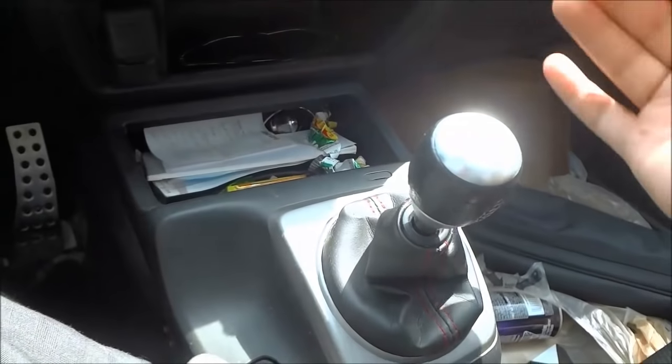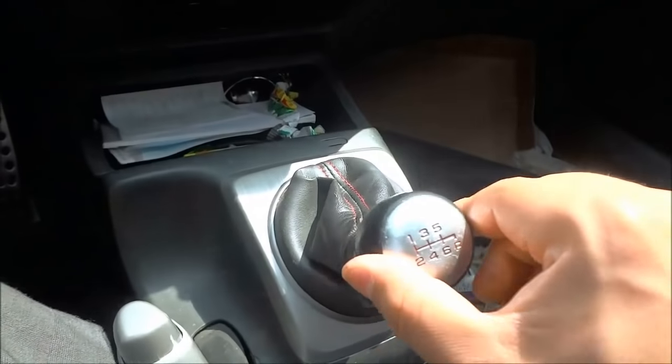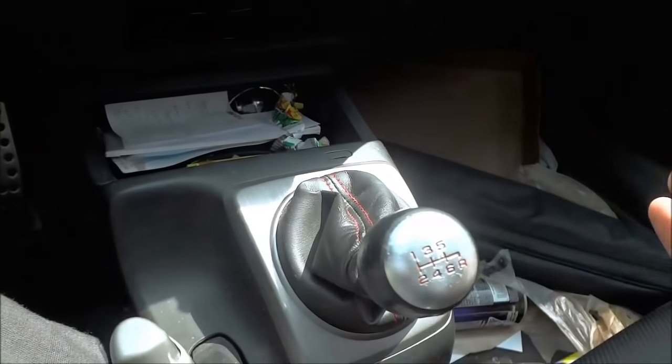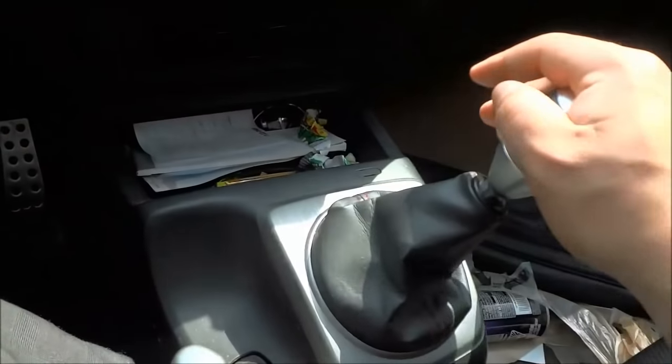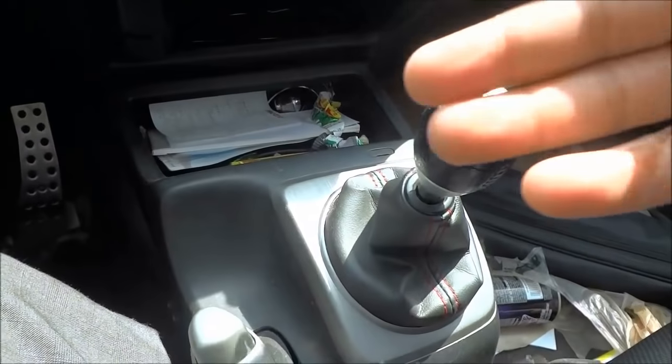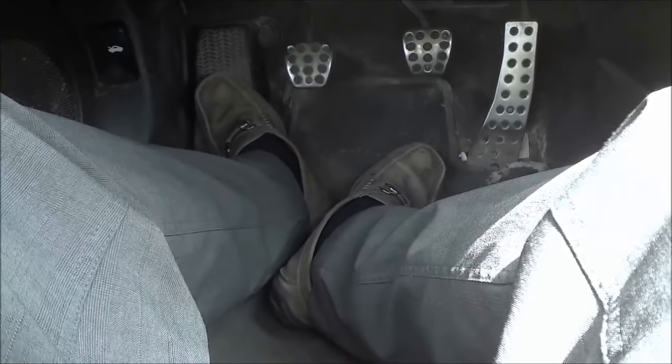If the gear selector is in one of the bottom positions, as you can see, it can't move much — it's not in neutral. Push it up until it pops into place, and then it's in neutral. Once you have verified that the gear selector is in neutral, you can release the clutch pedal, and if the handbrake or emergency brake is engaged, you can also release your right foot from the brake pedal. And that's basically it — that is how you start a manual car. That's all I have for you today. Thanks for watching.